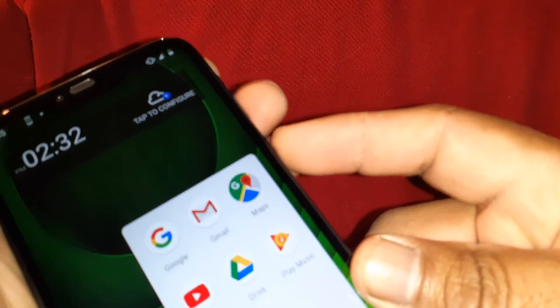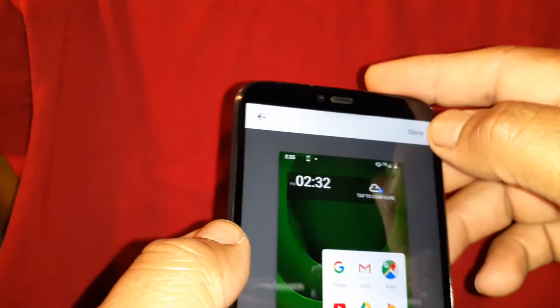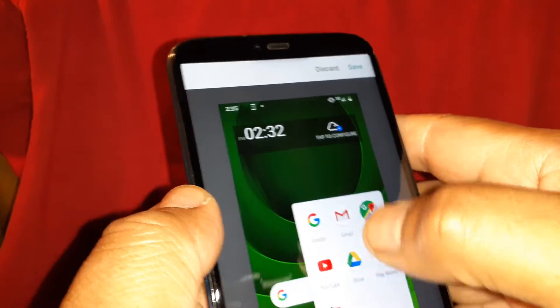The first and most common way is using Volume Down and the Power key at the same time. The second option will be by placing...